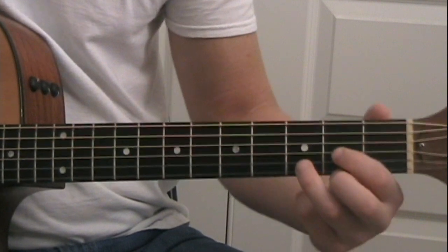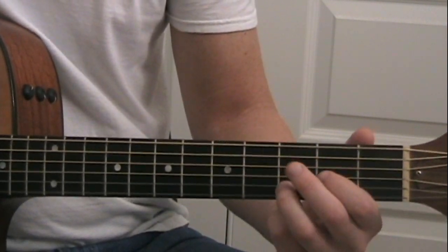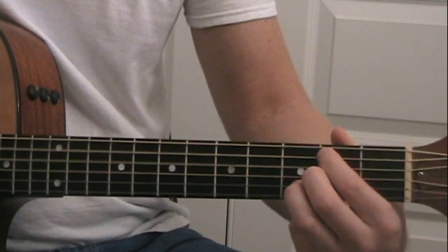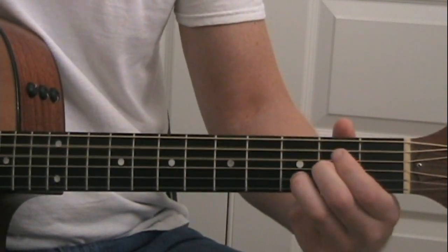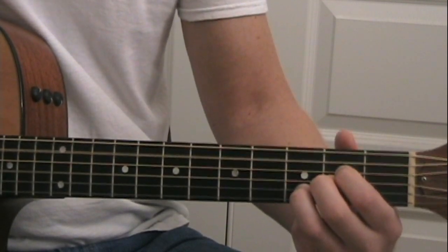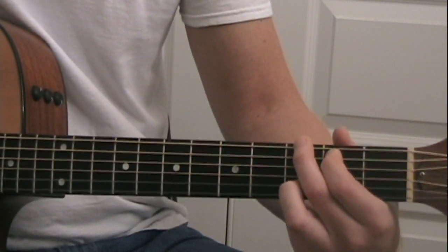If you do it that way, then you have this going through those chords for the first verse. For example: 'So this is what you meant when you said that you were spent, and now it's time to build from the bottom of the pit right to the top — don't hold back. Packed my bags and gave in the academy a rain check. I don't ever want to let you down. I don't ever want to leave this town. 'Cause after all, the city never sleeps at night.'